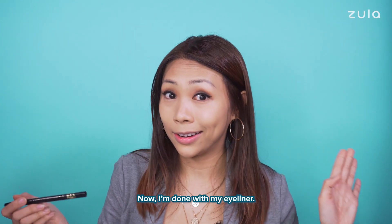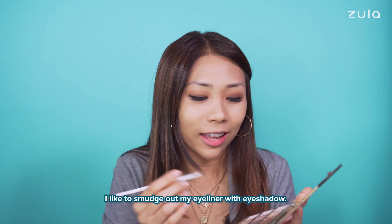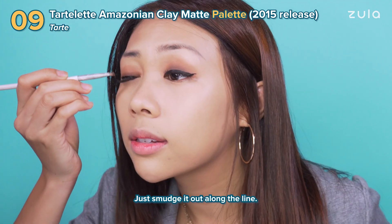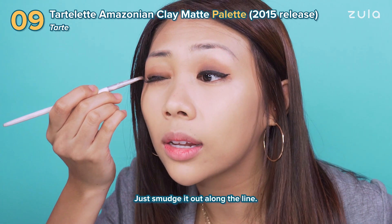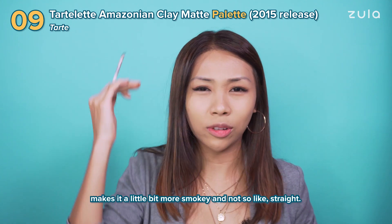Now I'm done with my eyeliner but I'm a little bit extra — I can't just stop there. I like to smudge out my eyeliner with eye shadow. So I go back with the same dark brown over here and just smudge it out along the lines. It makes it a little bit more smokey and not so straight.